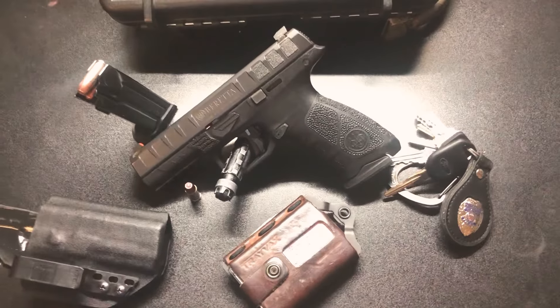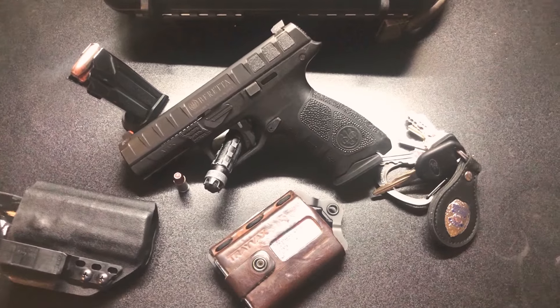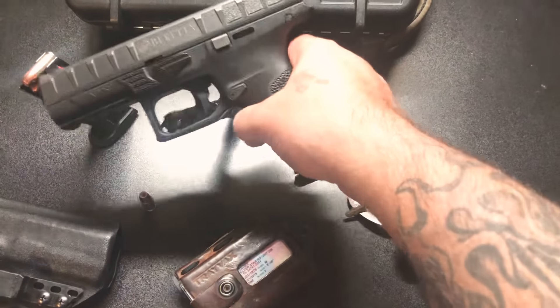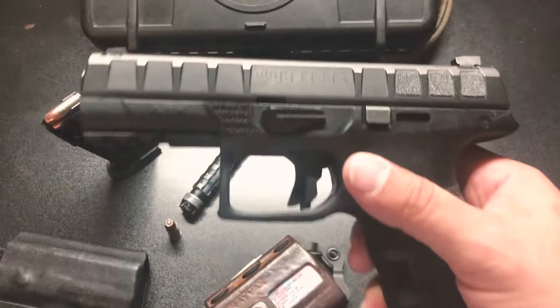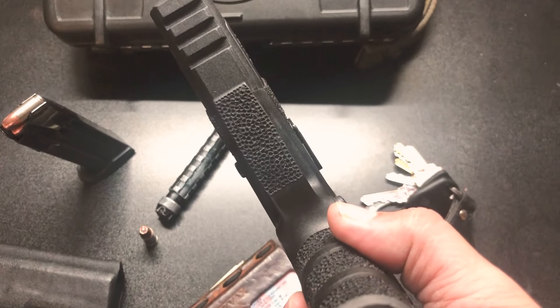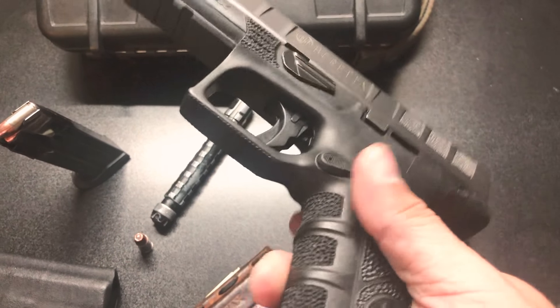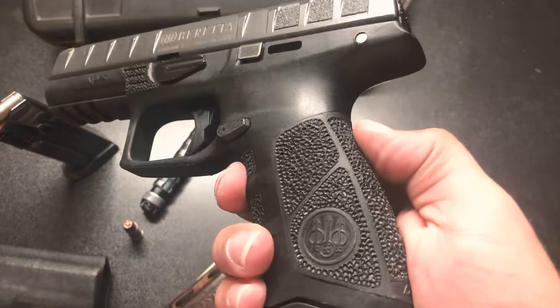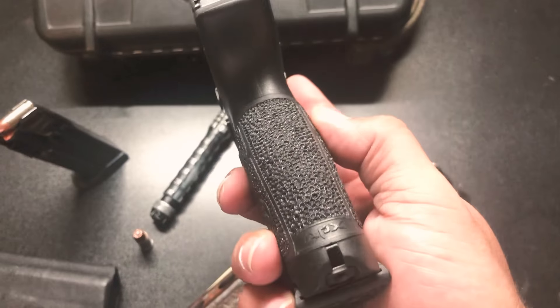The Beretta APX is a sweet gun. I just did a little stippling — let's check it out. I only stippled where my thumb rests and underneath the trigger guard because that's a must for me. I also stippled right here where there was already factory stippling and kept the factory lines. I think it looks real sexy.